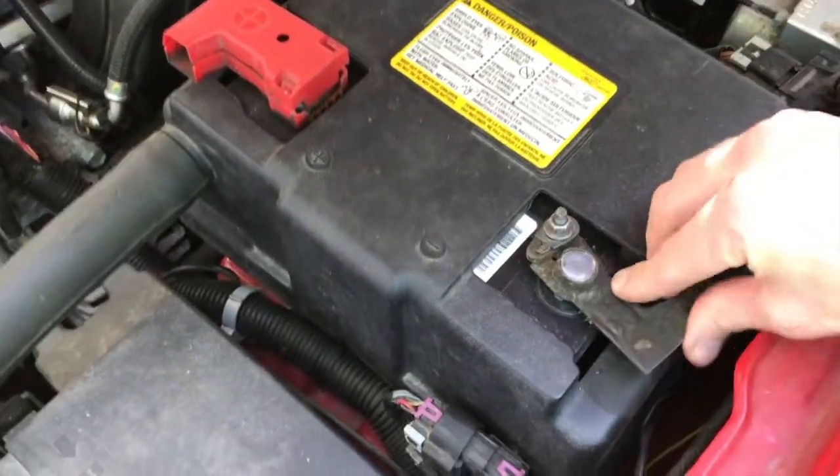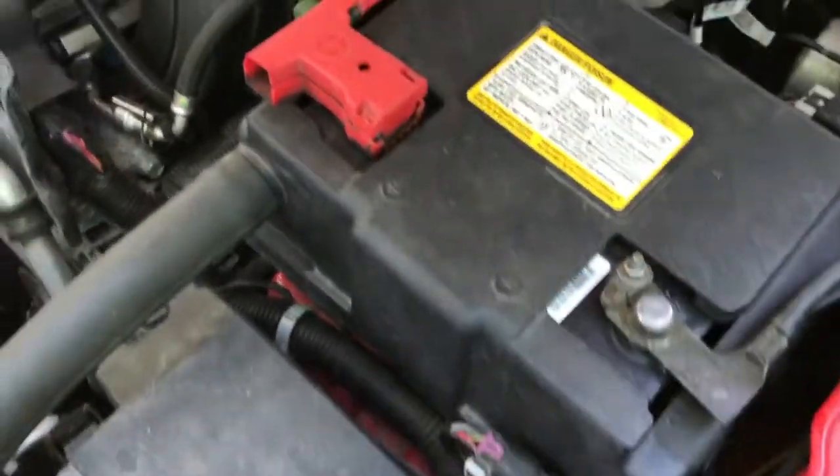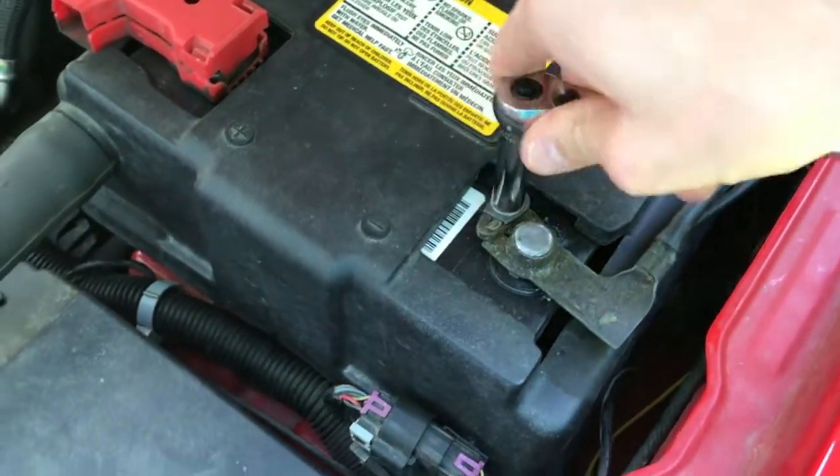Back out the battery — be very careful, this may spark, but if it does that's normal. Use the 10 millimeter nut and go ahead and secure that battery cable.